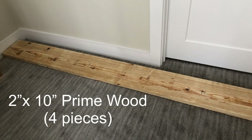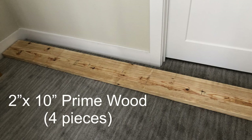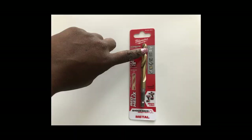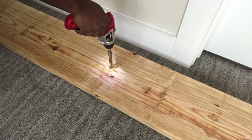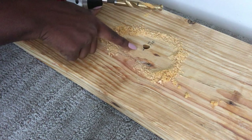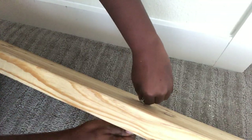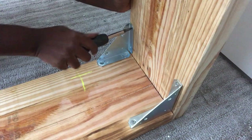I kept it aside and then started working on where I'll be mounting the chair. I'm going to be using wood from Home Depot — I got four pieces of prime wood. The first thing I'll do is drill a hole in the middle, and this hole is going to be for the hanging hardware.